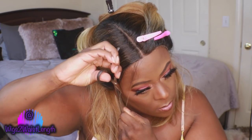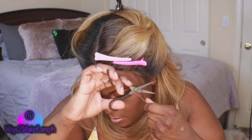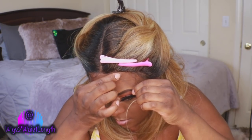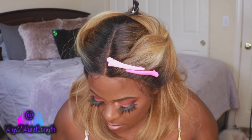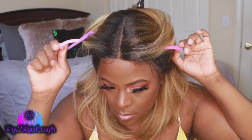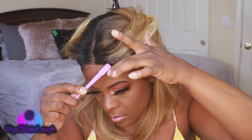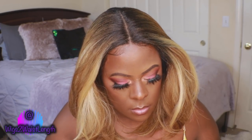Some of you may be asking why I did this, especially with this being a middle part. I know some of you like baby hairs and some of you don't. I wanted to show you that you can swoop some of them down. Usually with colored units I tend to have a problem — they just won't stay put. I was very happy with this Espresso Blonde because I did not have any issues swooping those hairs.